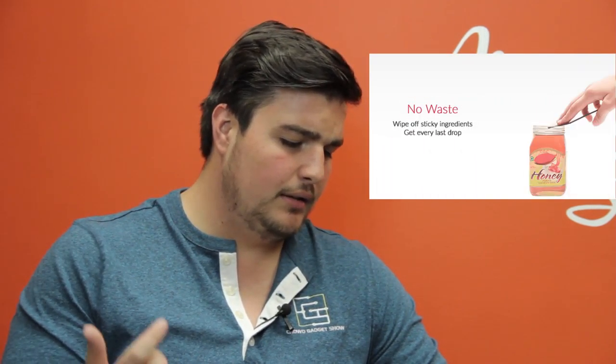It's easy to clean, it helps you reduce waste, and it's nice to spread. Absolutely, totally, and in all other ways — inconceivable!